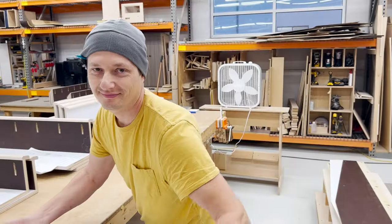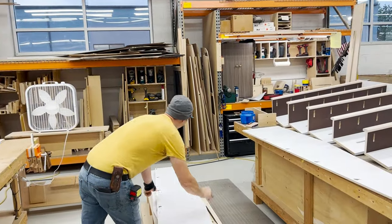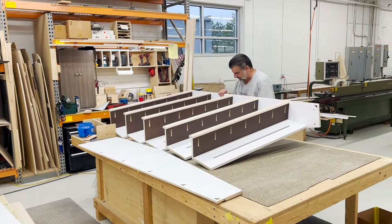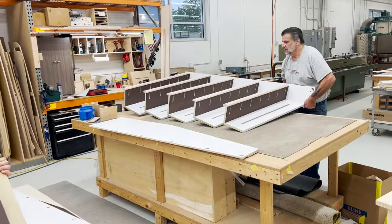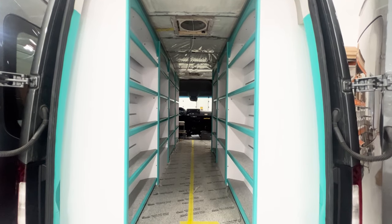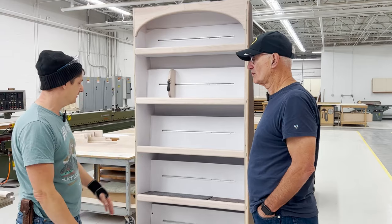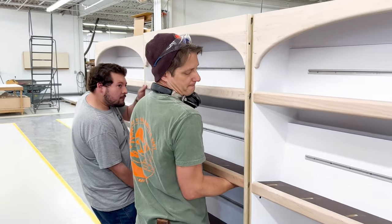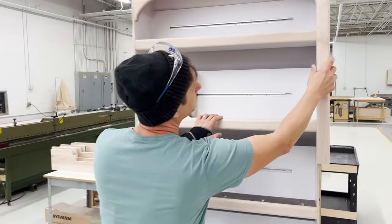I said something to Rob about this being an IKEA assembly thing, and he said it's not that simple — it didn't come with instructions; the instructions are all in my brain, and we had to make all these parts. We ultimately have seven cabinets, and each cabinet has seven or five shelves, so about 35 shelves total. On the driver's side of the van there'll be four sections, and the other ones are slightly bigger. They'll be butted together and trimmed out to clean it up.